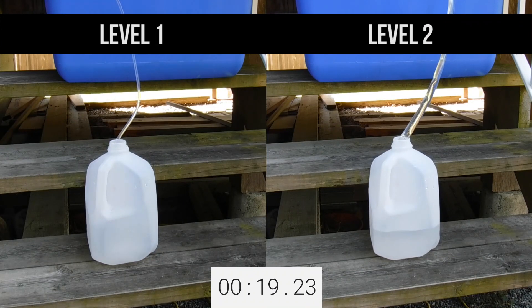They are the same length, but the level 1 hose is a quarter inch inside diameter, where the level 2 hose is a half inch inside diameter. I'm going to siphon the water so that gravity is used as a constant rate of pressure.